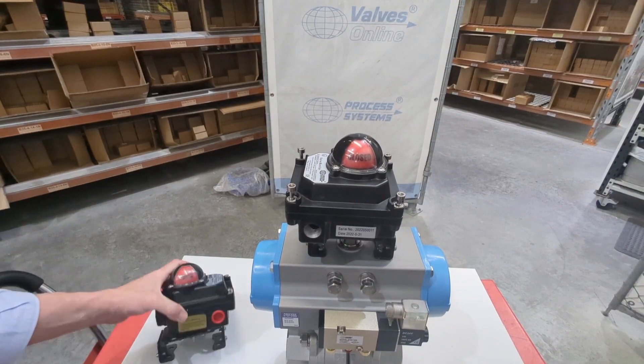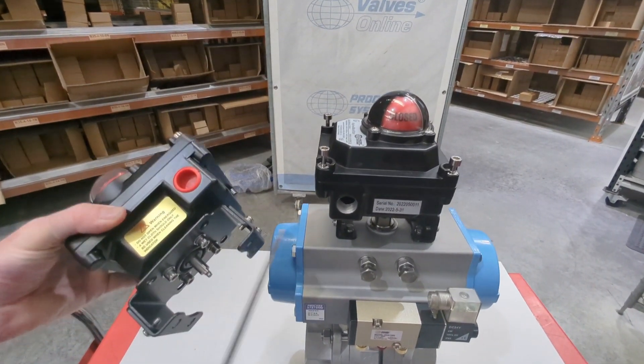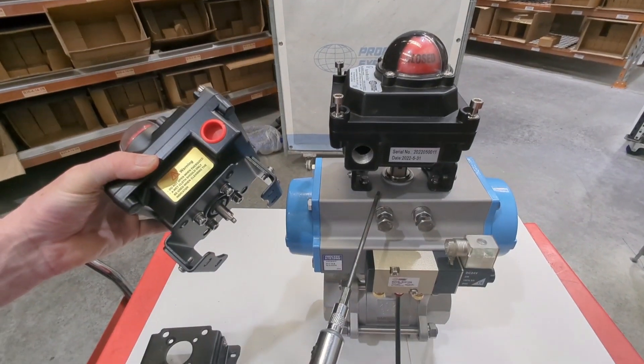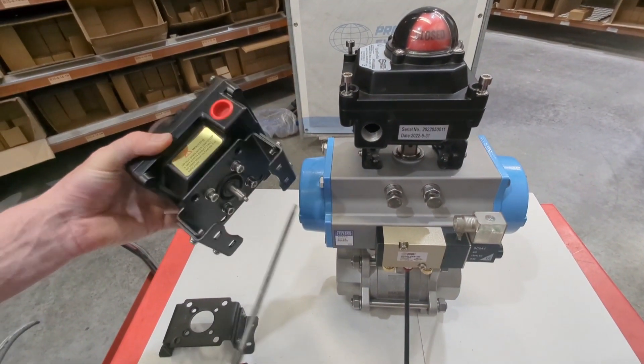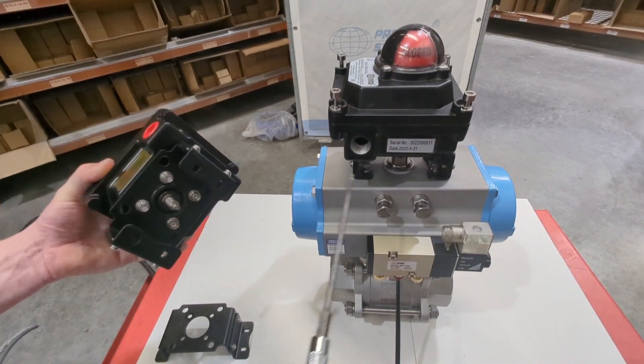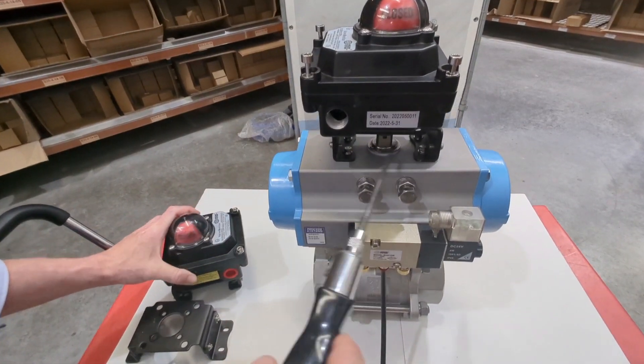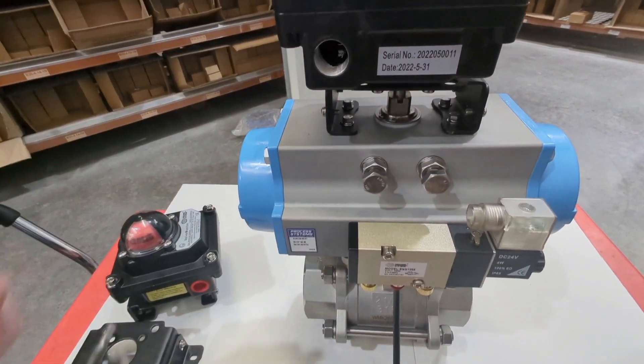Once you've got that, you'll attach the bracket to the limit switch box and then the bracket to the actuator. You can do it either way, but doing it that way lets you get to the fixings a little bit easier underneath, and then onto your actuator you can see where those bolts go in.